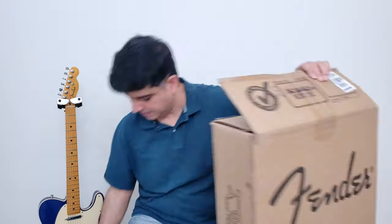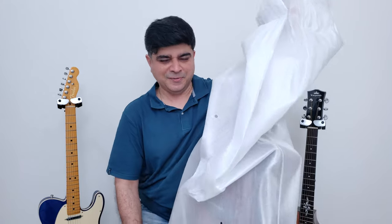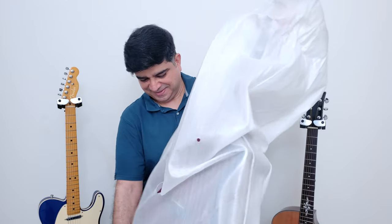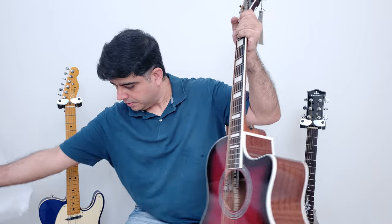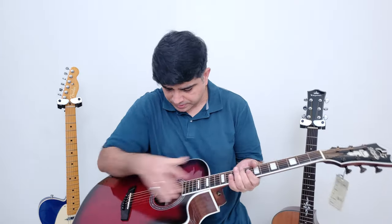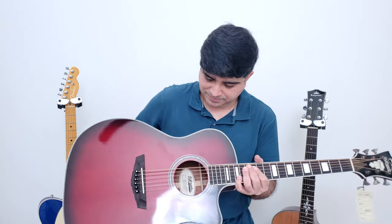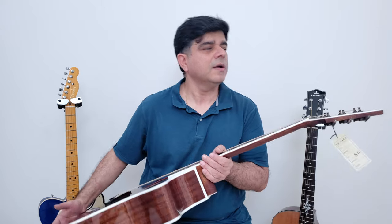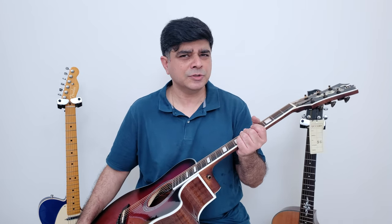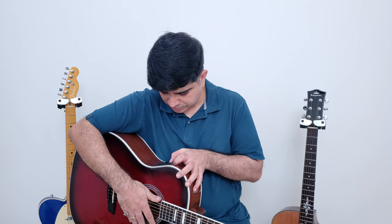Guitar number three comes in a Fender box, but it's not a Fender inside. It's another D'Angelico — this time with no 'we've got you covered' sticker, so maybe that only comes with their premium instruments. This one looks premium as well. It's the Gramercy C — 41,000 rupees again. It has nice aged-style tuners, similar to what Hagstrom used on their Swede and other instruments.